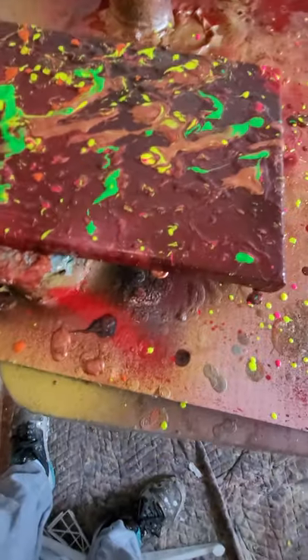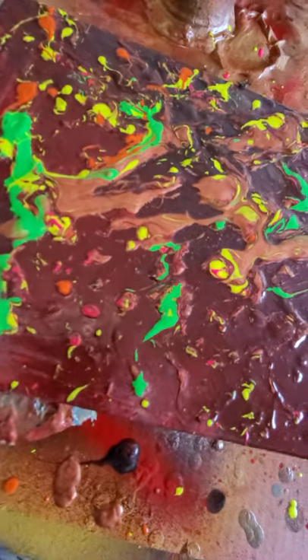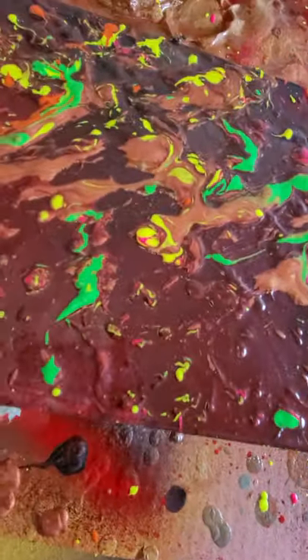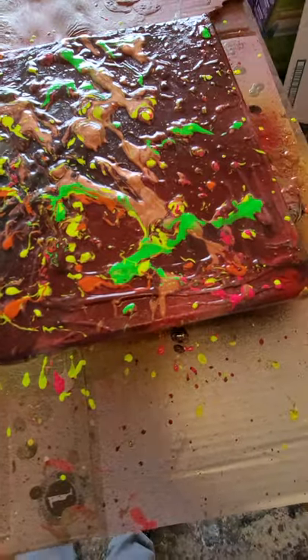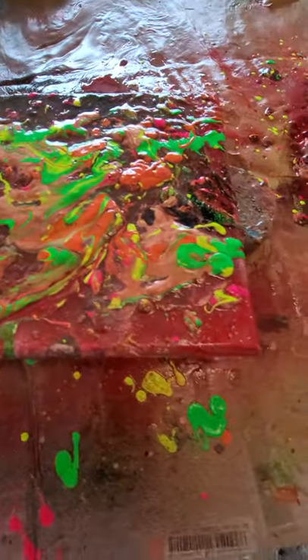I'll show it to you. These are 8x10 graffiti spray paint pieces — canvases, 8x10 canvases. That's one. This is one of them. I'll show you the second one. If you put them together, they probably look really cool. Here's the second one here. Abstract spray painted graffiti pieces, canvases, 8x10.